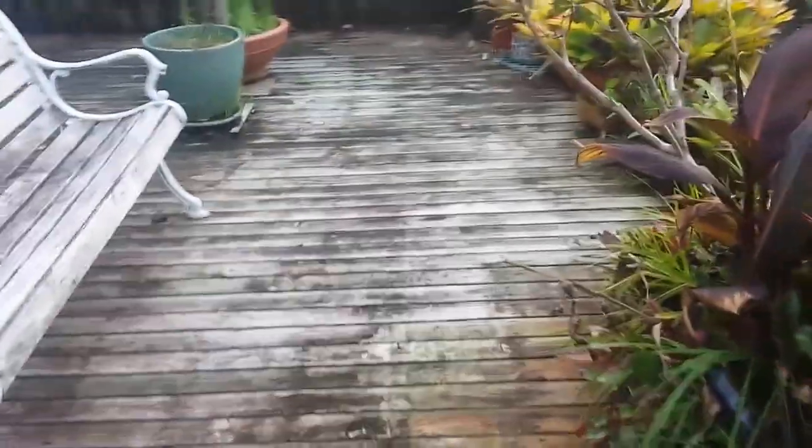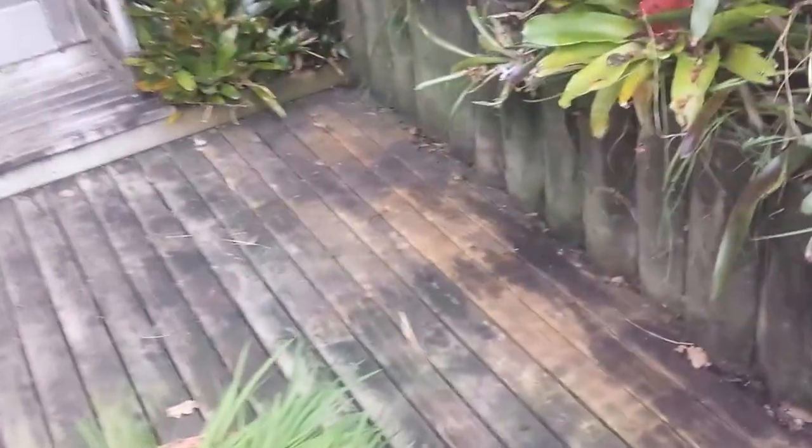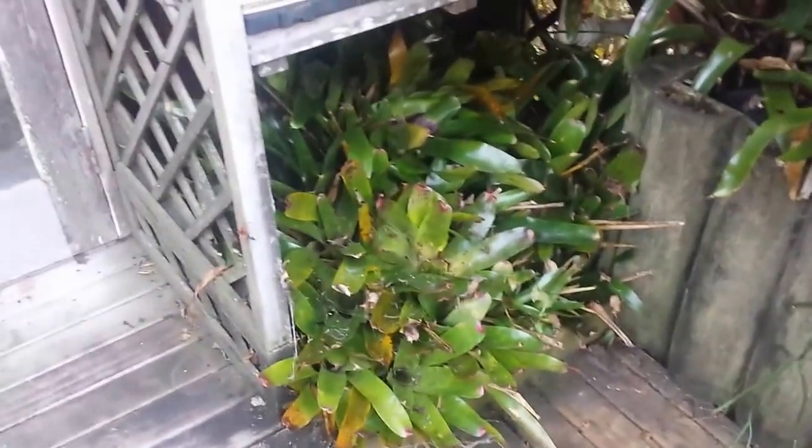And then of course the deck. There are parts of it we can't do much to because it just literally hasn't seen the sun in about 10 years. So we pulled that out, cleaned it, and I'm just going to leave it and let the sun do its thing. Another little muddy hole — just put the pots in there.